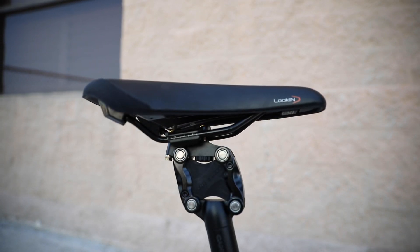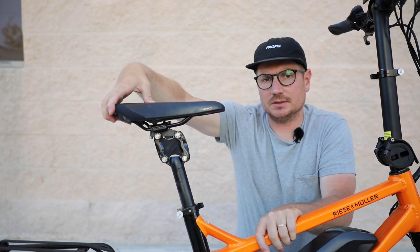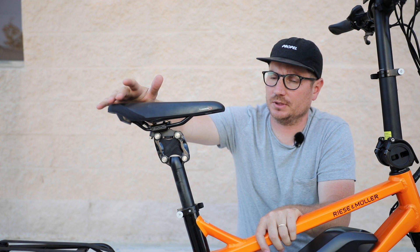The standard saddle is the Selle Royal-style saddle, and it's got really pretty modern lines to it. It's a gel saddle, so it's relatively comfortable. Most people are pretty happy with the standard saddle, but you can always swap it out to pretty much any saddle you like.